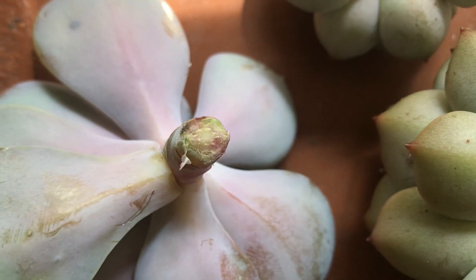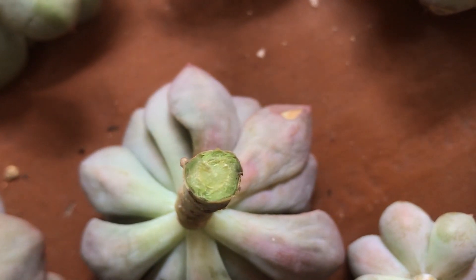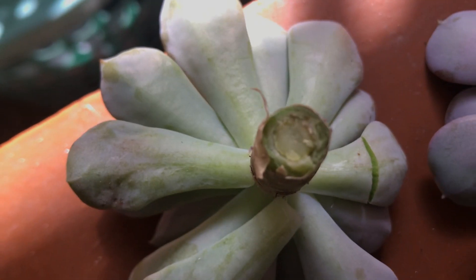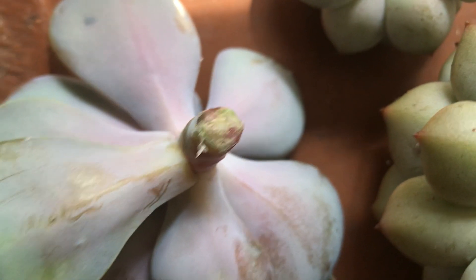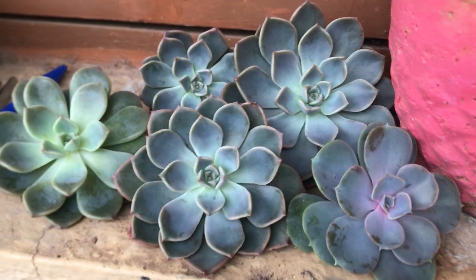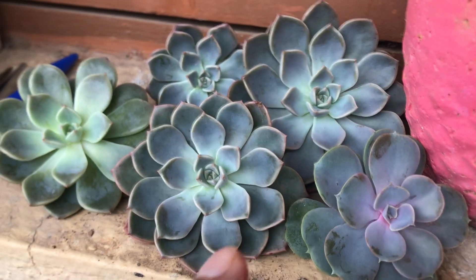The cuttings were done on the 7th of October and this particular clip was shot on the 9th of October, which is two days after the stem cutting. Even after two days they are not completely done — they still have to callous further, it's almost 50 percent done. This is a very crucial period; you cannot let them come in contact with water and moisture. On the 11th of October they were completely calloused — the wounds were completely dry and thickened.